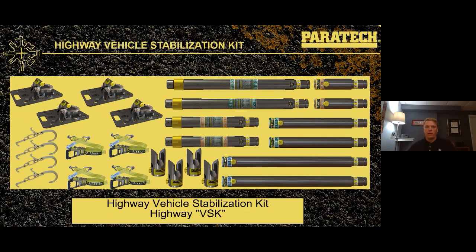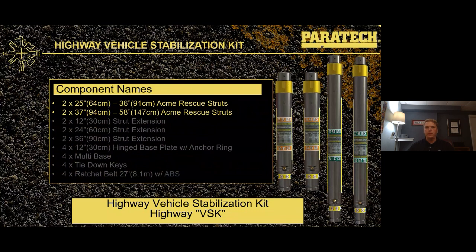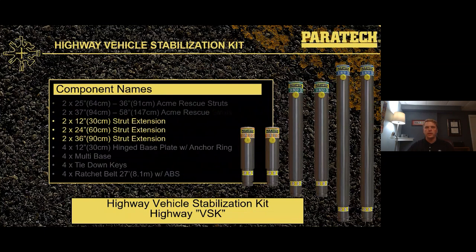We're going to take a look at the highway kit and break it down piece by piece. There are 26 parts to the highway kit. Just to make sure we're on the same page regarding component names: it consists of four Acme Thread Rescue struts — two 25- to 36-inch shores and two 37- to 58-inch shores. It also consists of six extensions: two 12-inch, two 24-inch, and two 36-inch shore extensions. Extensions always go on the fixed end of the shore. Maximum of two extensions or three feet, whichever comes first, on the fixed end of the gray shore.